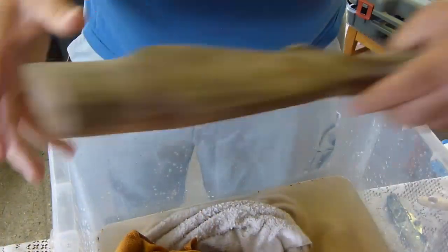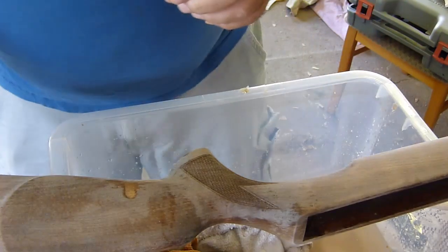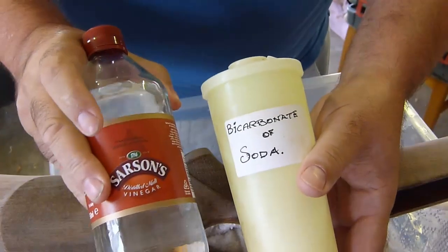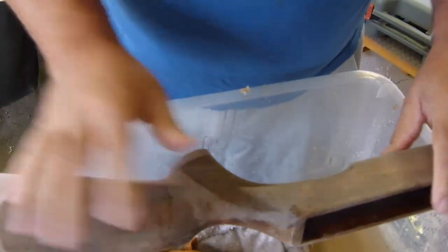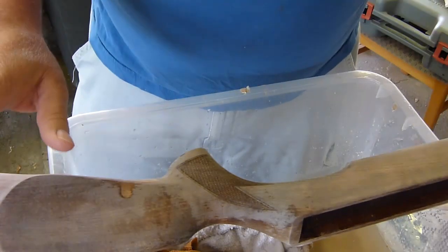I've tried a number of different things. I've tried bicarbonate of soda and white vinegar, mixed that up to a toothpaste consistency, rubbed it on, left it — even tried some wire wool on it. It doesn't bring the stain out.